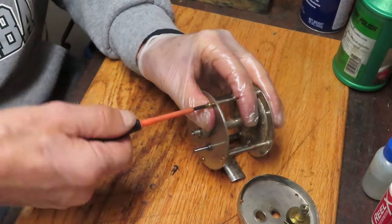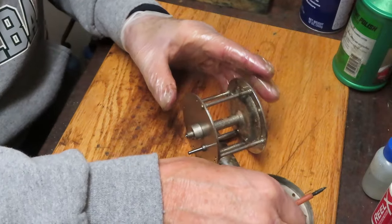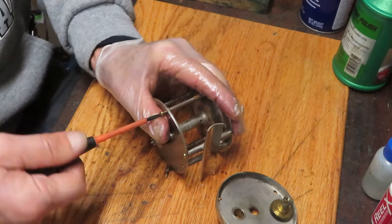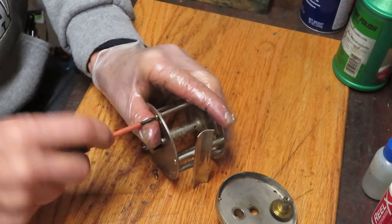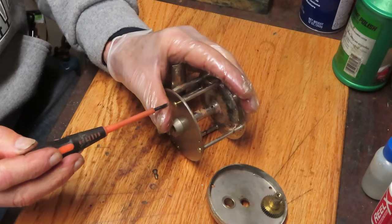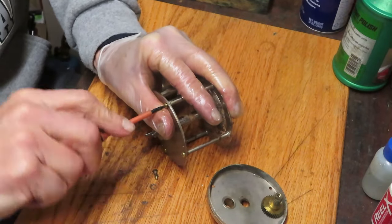Direct drive reels were simple in design, very effective, and lasted for almost 75 years before we started seeing the advent of the drag reels and the advent of the removable free spool - so that you didn't have to have the handle turning backwards - and reels for the masses. This one was probably not a cheap reel at the time, right up there with all the other manufacturers. Not recognizing the name doesn't mean too much.